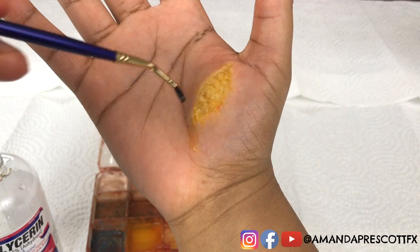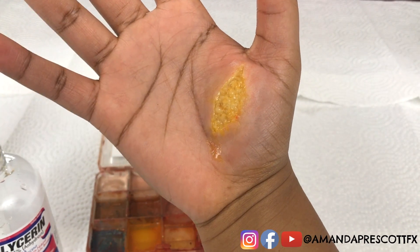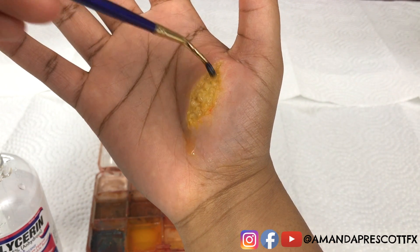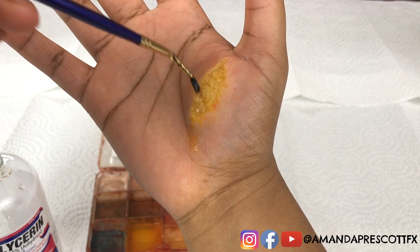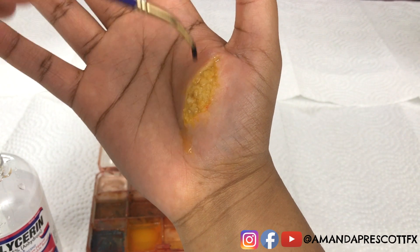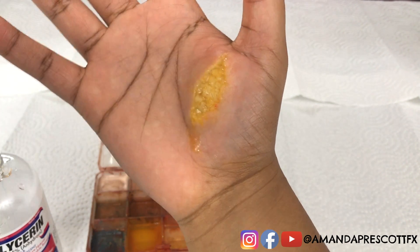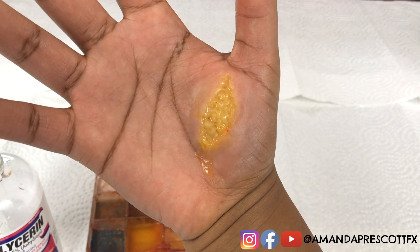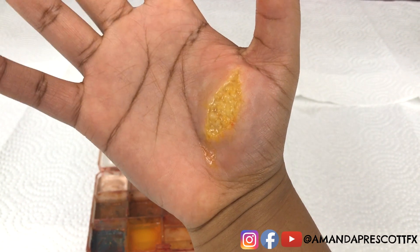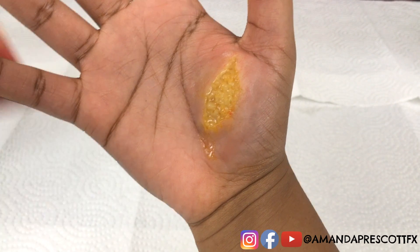This has been the technique Amanda uses to make body fat through alcohol activated paint. Amanda is not going to add any blood to this effect because she feels it masks the detail and patterns in the body fat. In most of her recent effects, she has opted not to use blood because she wants to show the detail she put into the body fat and the other components of the effect.